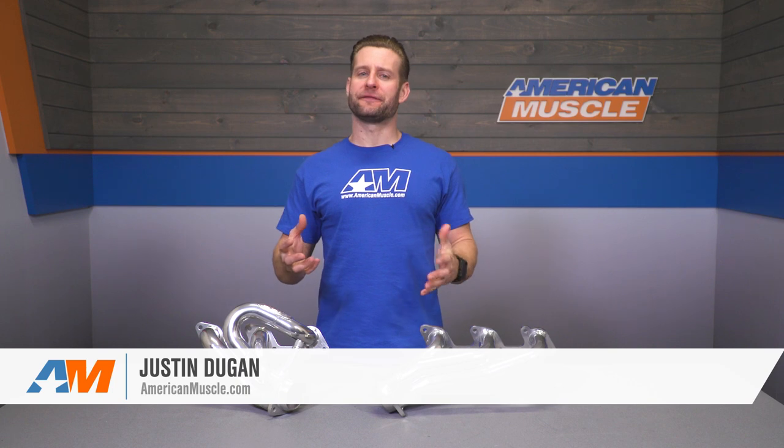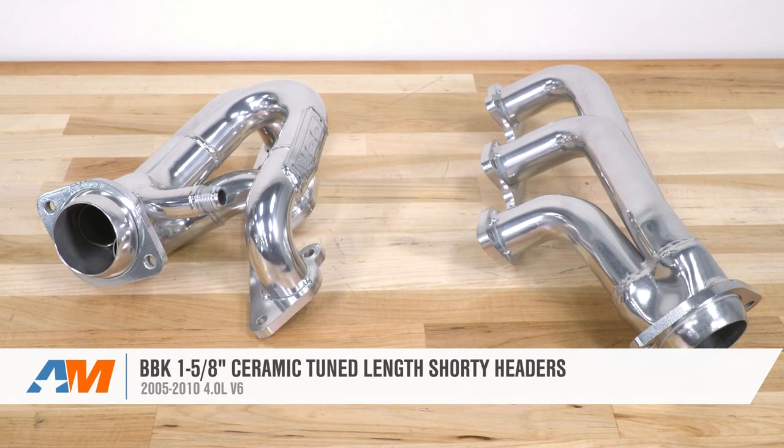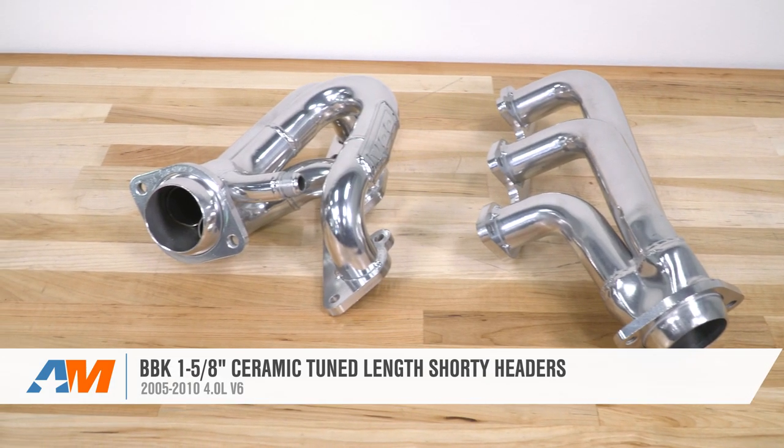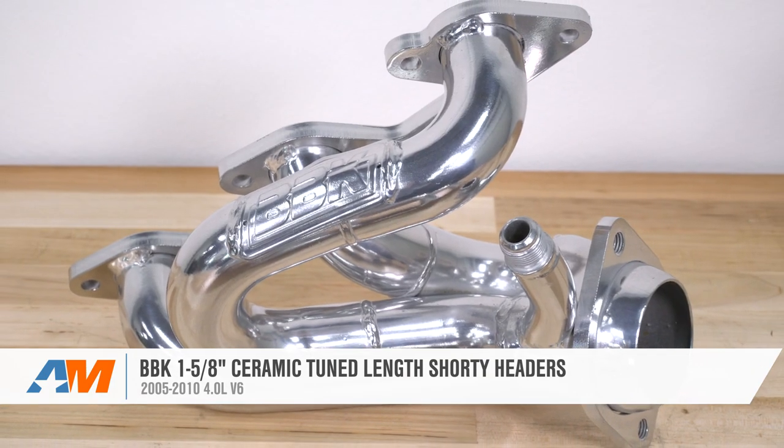If you want one of the most popular shorty headers available for your 2005 to 2010 4-liter V6 that also just so happens to be CARB-legal, then you should consider going with the BBK 1-5/8-inch options that we're looking at here today. The BBK shorties will utilize mild steel for the material but will be finished in the ceramic coating for right around 400 bucks.